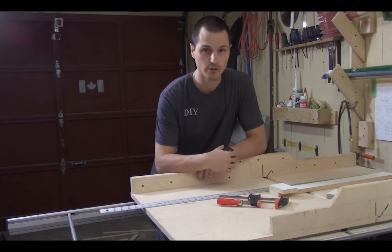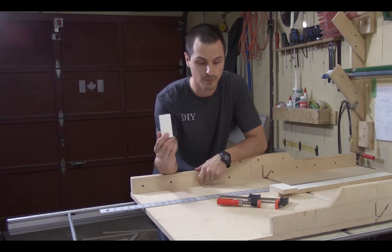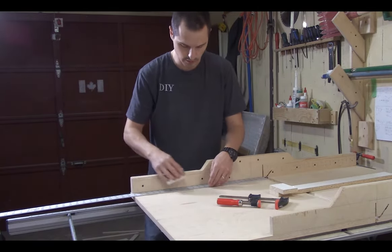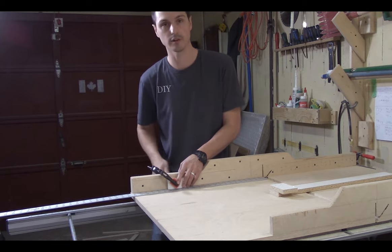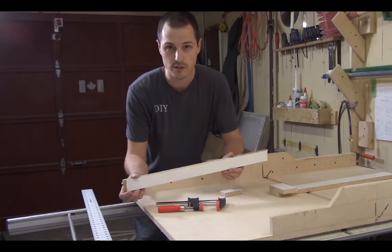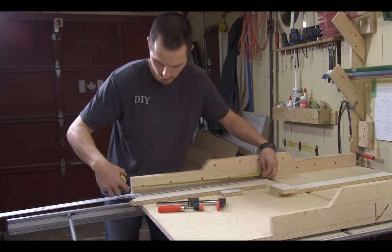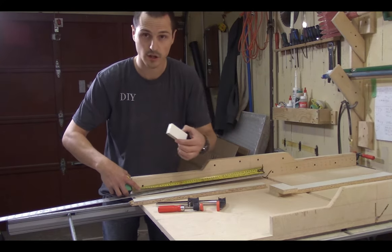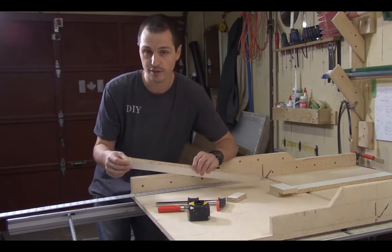Essential tools for this crosscut sled: just a scrap piece as a stop block. I use my ruler, lift my blade up, and bring my stop block to — let's say — 15 inches, then clamp it in place and you can repeatedly cut 15 inches consistently. The ruler goes to 24 inches from the blade but you can really only mount the stop block up to about 23 inches.